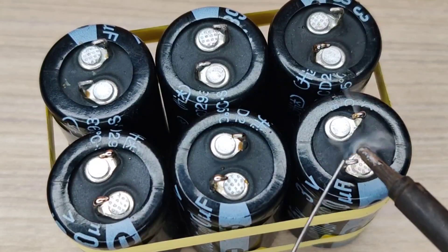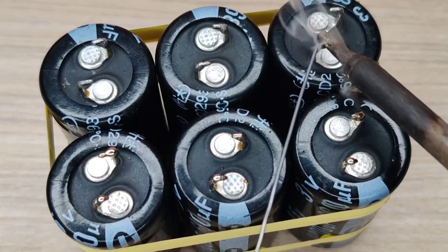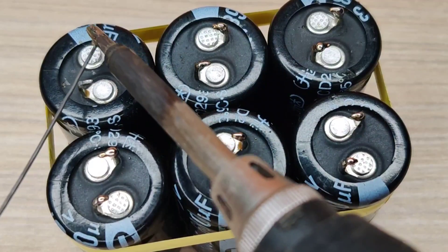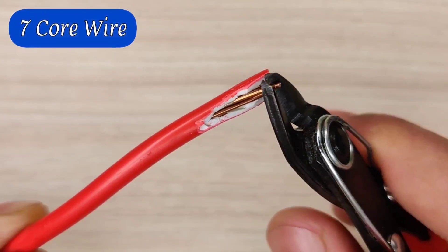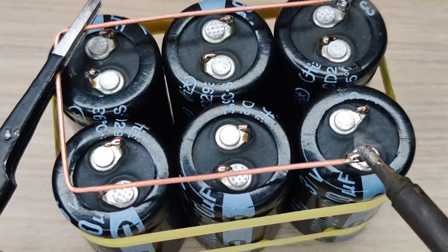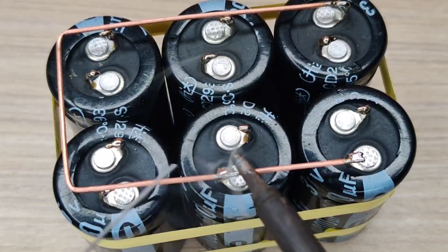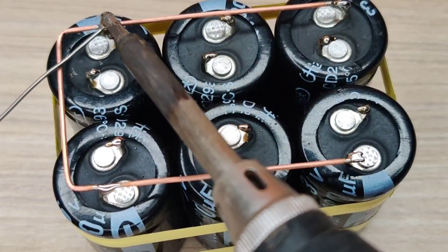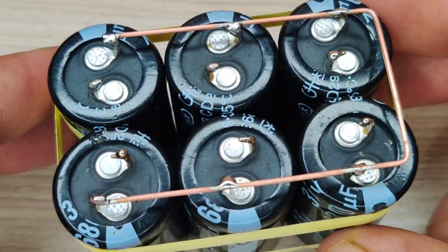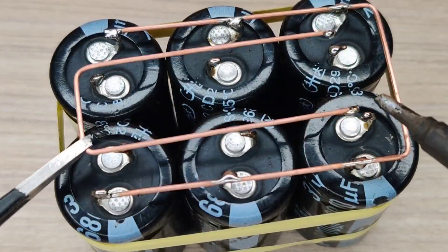Now pre-solder all pins of the capacitors. Get a copper wire from a 7-core copper wire and solder all the negative pins in parallel. Then use another piece of copper wire and solder all the positive pins in parallel.